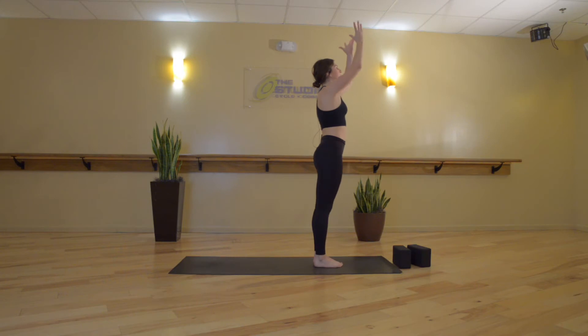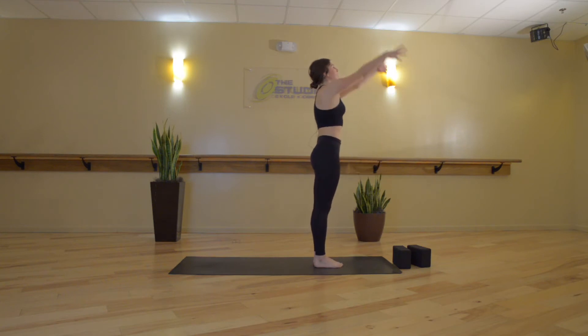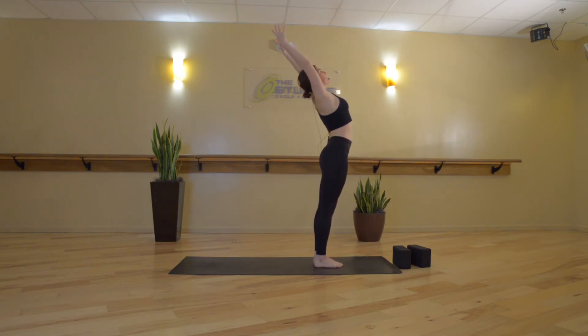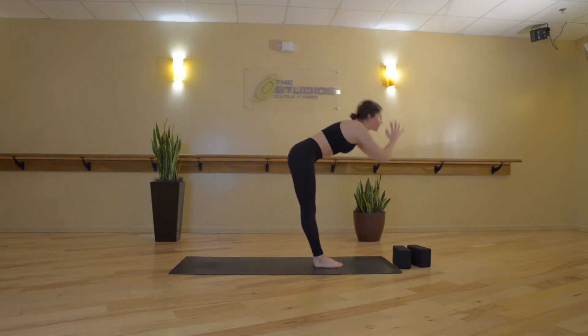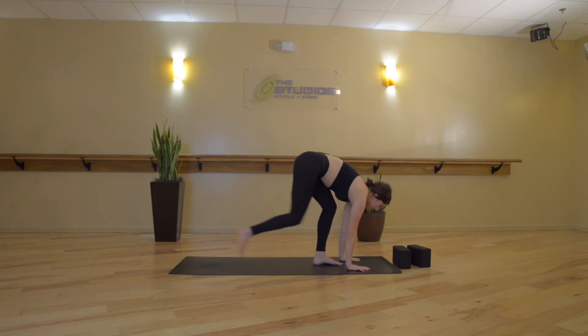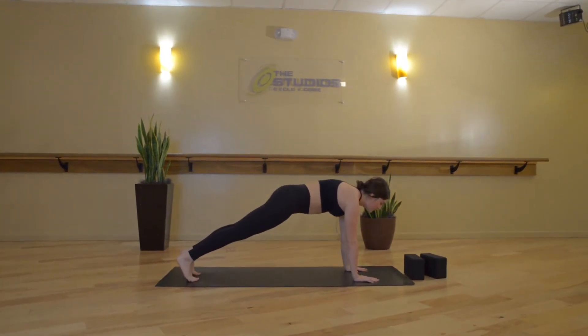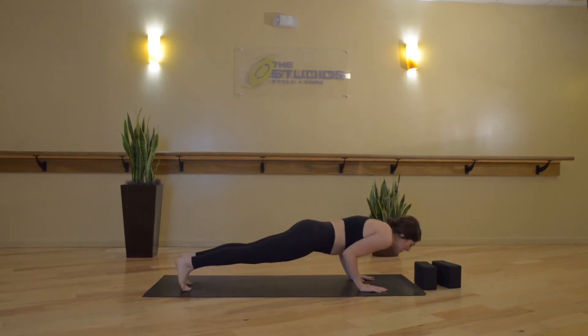Inhale, Mountain. Exhale, hands go back, down and around. Inhale, Mountain with a slight back bend. Exhale, forward fold. Inhale, halfway lift. Exhale, High Plank — jump or step back. Breathe in, and then exhale, slowly lower down all the way onto your belly. Palms stay under shoulders.